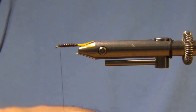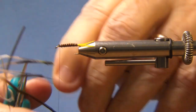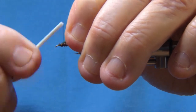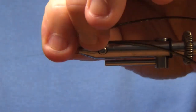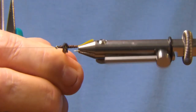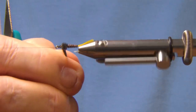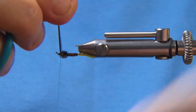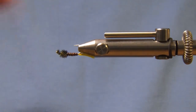Now I get two pieces of peacock herl. Cut it, cut it, tie it in by the butt, back from the eye — we don't want to crowd the eye. Bring them back to about halfway. Give it a half hitch. Wrap the peacock herl, get a good thorax. Stop it so that the hook is upright so the lock thread won't slip off. Cut that off, wrap it, give it a half hitch.